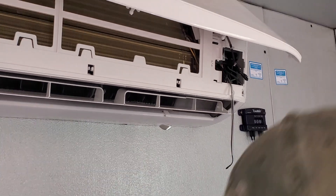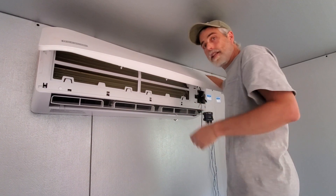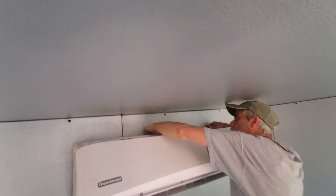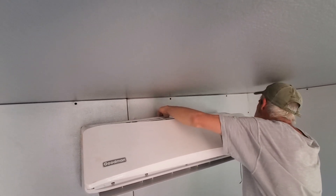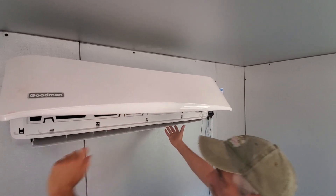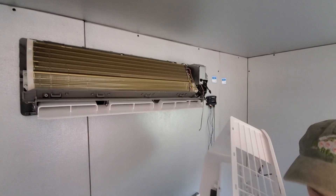Then there are some clips at the top — in this one there are seven clips. All you're doing is popping it off those clips, and then there are the side clips as well. It's very easy to pop them off, and then this comes right off.